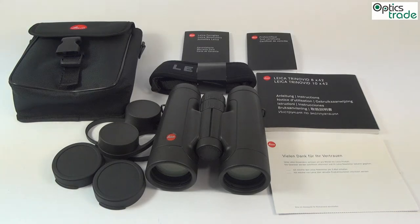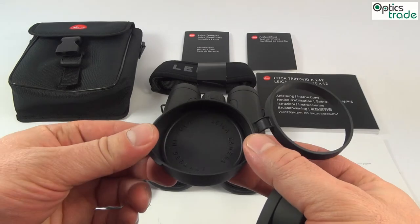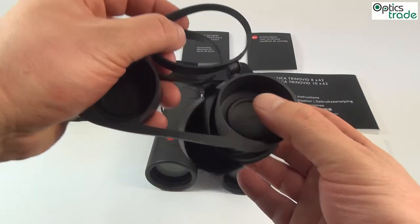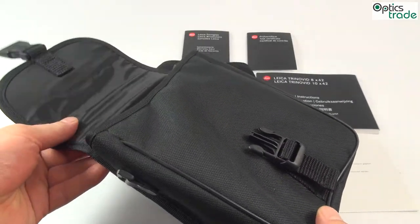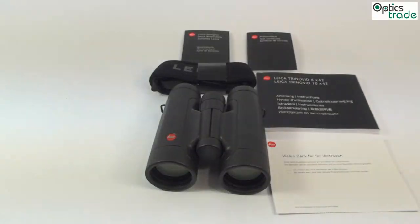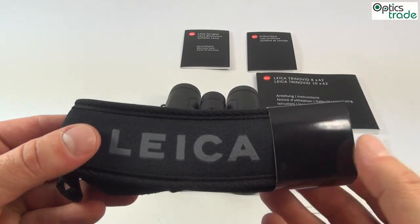Looking at the contents of the box, you can see that they come with lens protecting caps for the objective and eyepiece lenses, so you can protect your binoculars while in transport. The binoculars also come with a really nicely made soft carrying case with the Leica logo on it, and a carrying strap with the Leica sign for carrying around your neck.